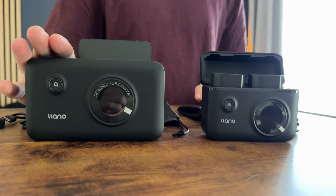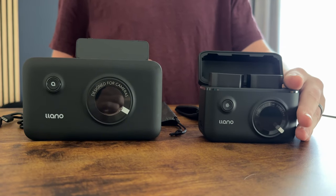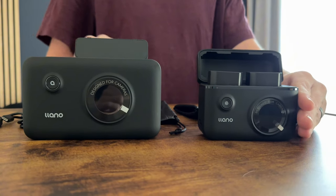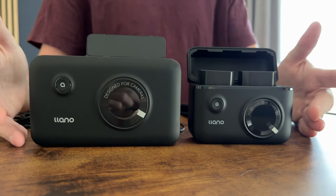On this one you can charge both batteries in two and a half hours while also charging the unit. On this one you can charge two batteries in 2.8 hours, so it's a little slower, but it is a little smaller in size. It really depends on what you're looking for.